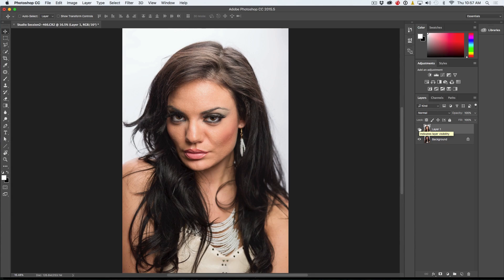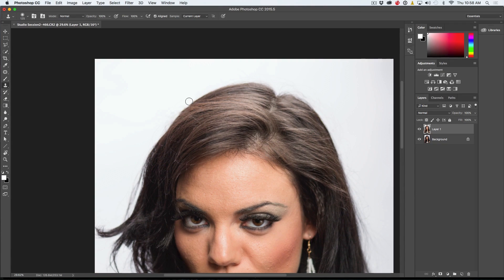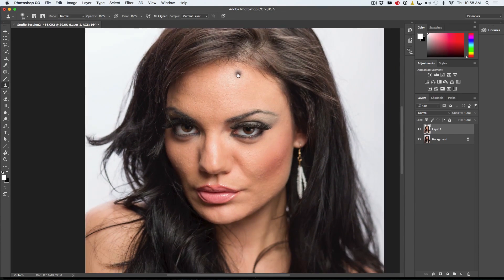Now we want to move in a little bit and start to clean things up. There are different types of tools — we could go in here and clean up the hair. We can use the healing brush or the clone stamp tool. I'm using the left and right bracket keys to resize the brush. You could go in here and start to clone out stray hairs by hitting Alt or Option to select the edge, then just clone those out. You could almost just grab a paintbrush and paint it out. But let's look at some of the other things we want to work on.